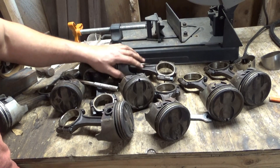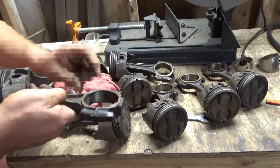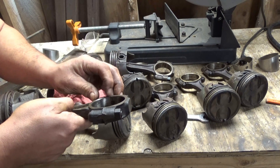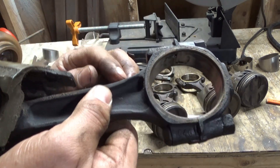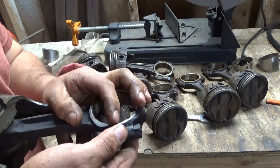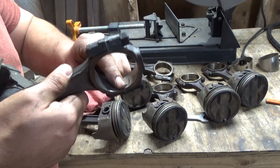My suspicions are actually correct — check this out. On the side of this first set of rods, you can't even catch your nail on it, barely. On the rod's little chamfer, it matches up. But on the inside, the joint and the split — I can't even feel it, I can't catch my nail.